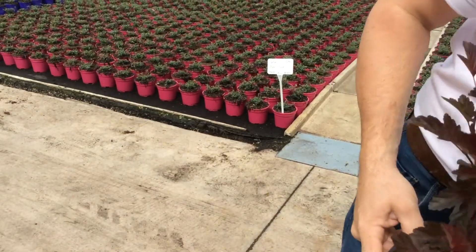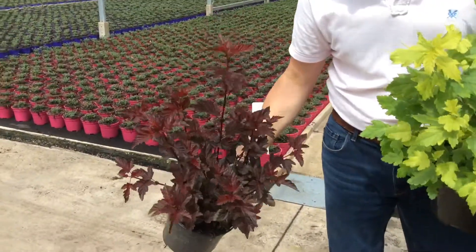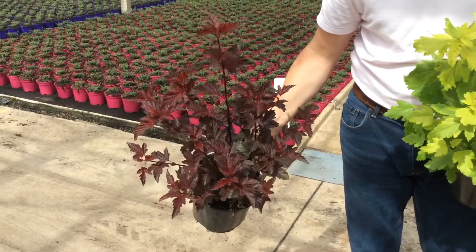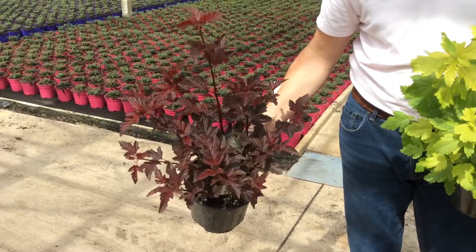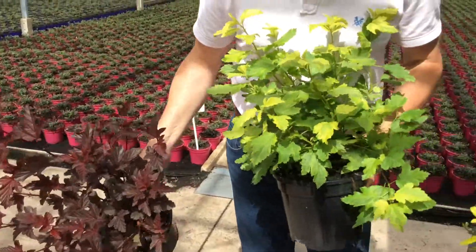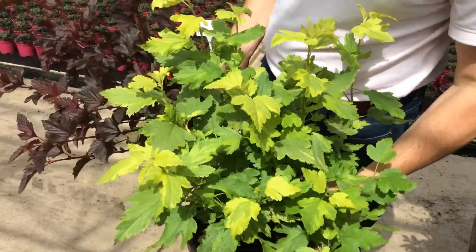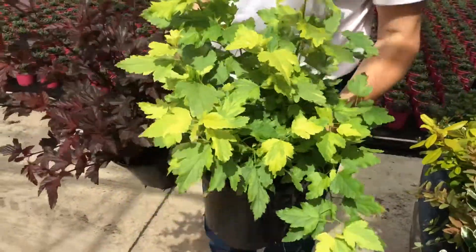Now I'll delve in here — we've got a couple of physocarpus that are absolutely stunning. First of all we've got lady in red, a little bit of new growth with a red flush to it that just darkens off to a nice burgundy maroon colour as the leaf matures. We also have gold nanny — that's got a nice bit of variegation in there, golden leaf, and a bit of bi-colour on the flower as well.